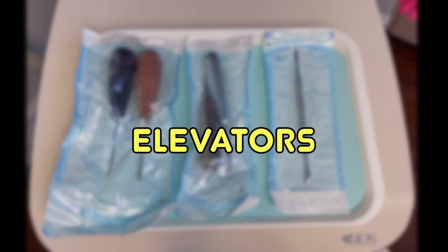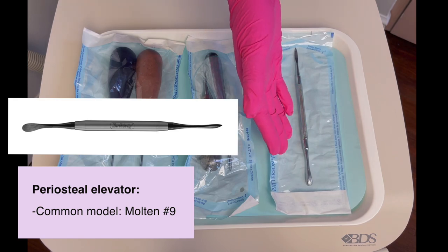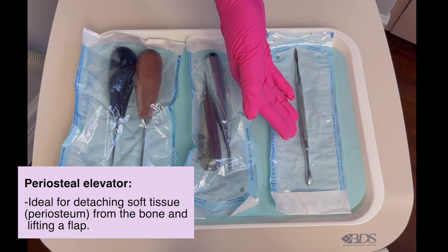Once the patient is numb, the first instrument the doctor will probably use is the periosteal elevator. It will be used to see if the patient is numb and also to start breaking the ligaments.